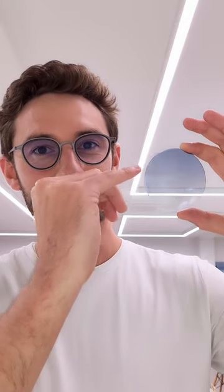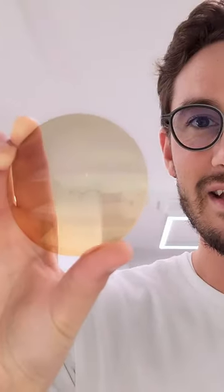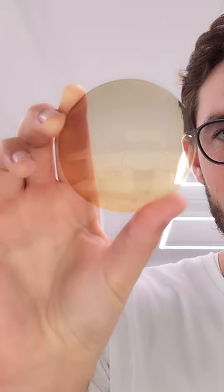A gradient tint is when the lens goes from darker at the top to lighter at the bottom. But what about a bi-gradient tint? Well, that is a lens that goes from one colour at the top to a different colour at the bottom. In this example you see purple fading to blue, and here you have green fading to orange.